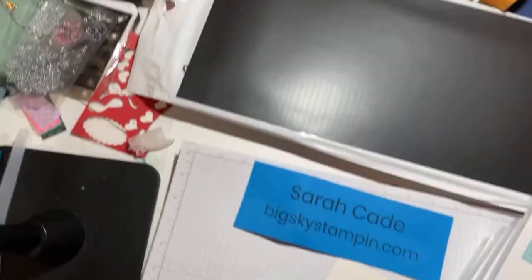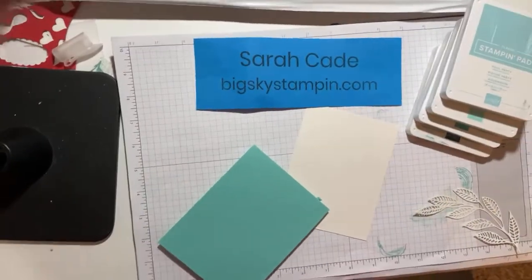Hi there, I'm back today. This is Sarah Cade with Big Sky Stamping. I'm back to show you a fun card that's easy and it features stamping, which is kind of the basic thing we do. I'll show you how I made that really lovely background. Isn't it peaceful and calm? I just love that color scheme. This won't be a long project at all.